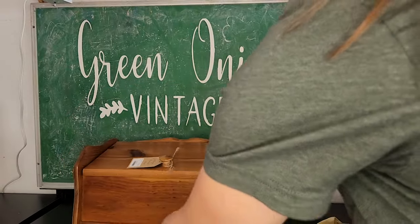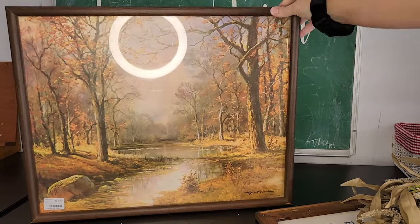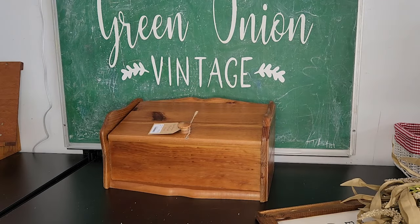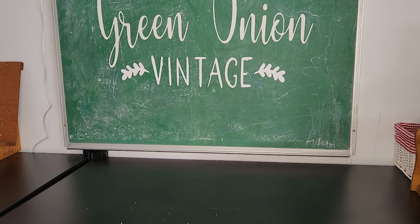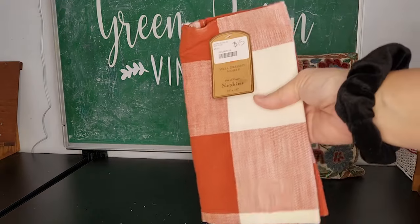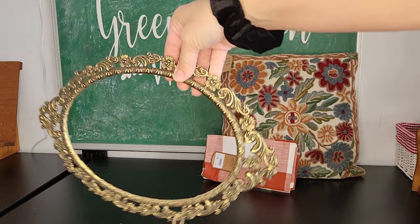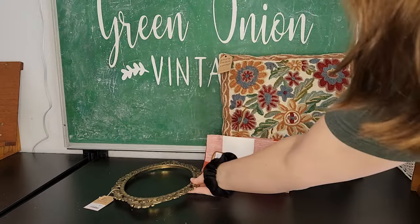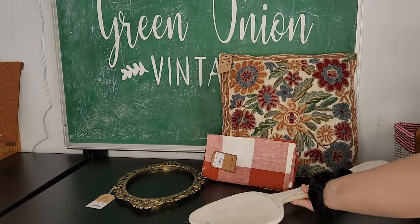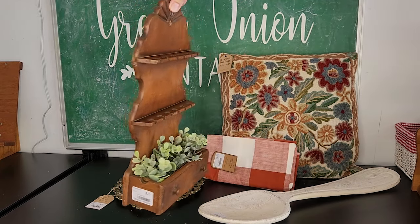Then a vintage bread box for $32, this print that I thrifted probably a year ago now that I'm going to ask $18 for. That's tub number one. In tub number two, I have this pillow that I thrifted for $8, a new set of napkins for $15, this gold frame for $18, this oversized spoon wall decor for $6, and this little spoon holder that I added some greenery to — it's antique — it's $8.